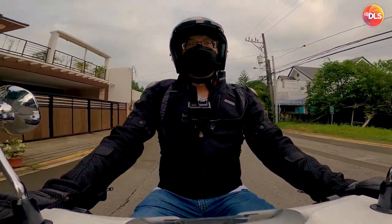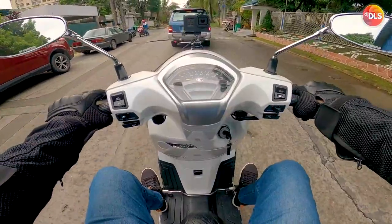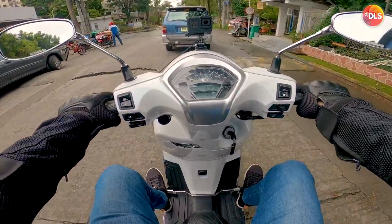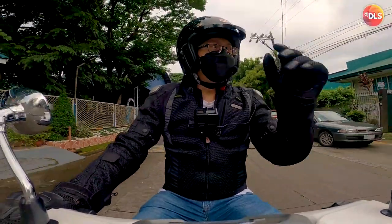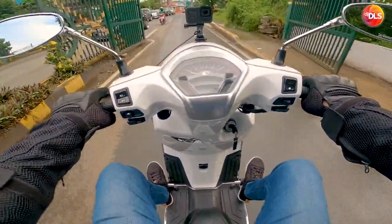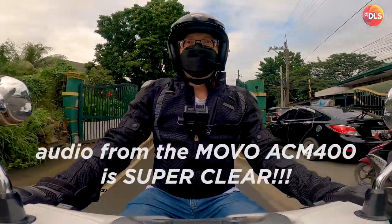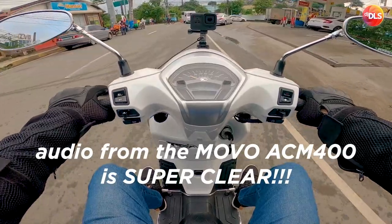So this is just a quick test. Bibili lang tayo ng merienda sa Jollibee. Kinuha ko din yung peak visor ng galing sa VRM ito. Tinetesting rin natin ng open-face microphone, still with the ACM400 from Movo. Natesting na natin ito nung una sa VRM.